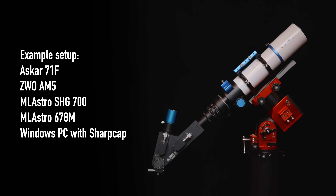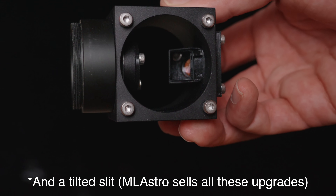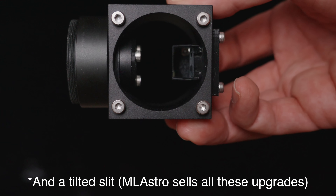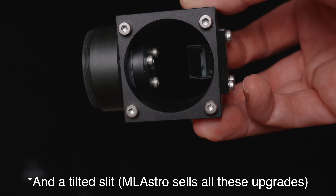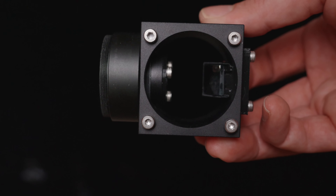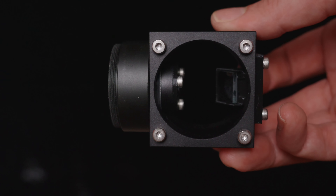I also want to point out that to turn the spectroheliograph into a regular spectrograph for nighttime use requires a guide camera attachment and a second guide camera that also has small pixels. Min does sell this attachment and it's very easy to attach. I haven't had time to get mine fully working yet, but if I do a follow-up video, I'll go more into it and what you can do with it.